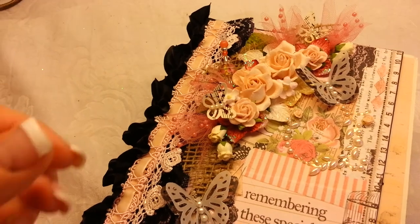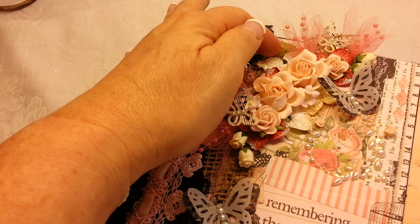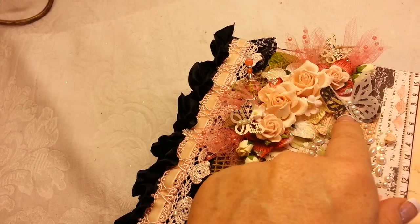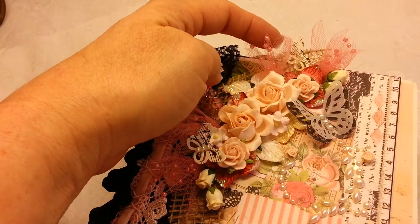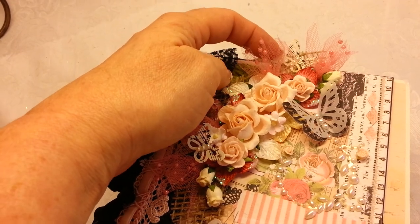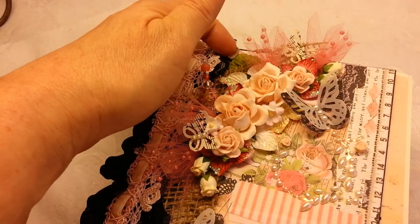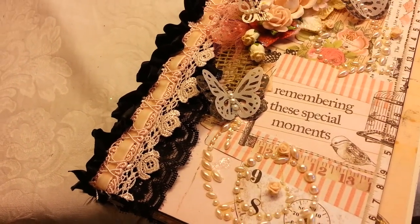I used a lot of Wild Orchid Craft flowers. Underneath, I layered Petaloo, and then I used Martha Stewart punches for my butterflies — my layered vellum on top with pearl centers in my butterflies. These right here just looked junky in the wedding section, but I picked up a ton of these and I think they look really good in a spray. These are Petaloo flowers back here, and I believe this is Prima Pearl Bling.